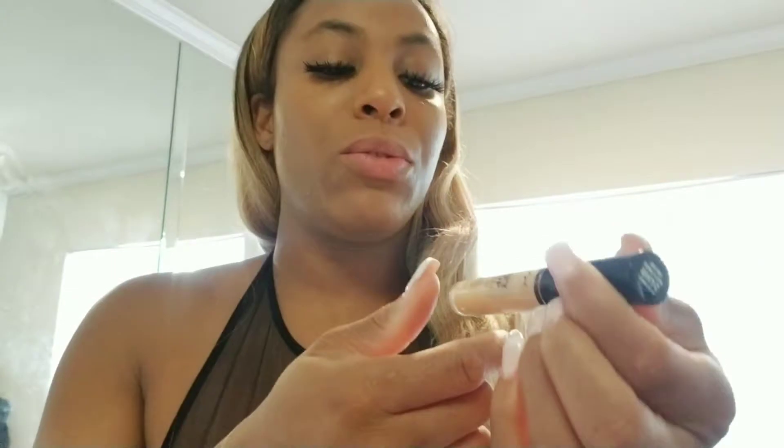My makeup holds up really well with sweating and stuff, I haven't had any problems with that. I feel like it really comes down to what you set your makeup with — that's what determines how your face holds up throughout the day.